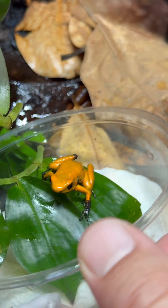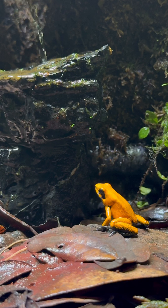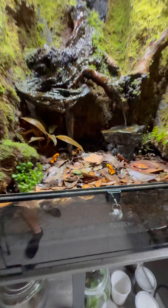After letting that cycle for four or more weeks, I introduced a trio of orange blackfoot poison dart frogs, also sponsored to me from FrogDaddy. Check for the link in the comments if you want to see the full video.